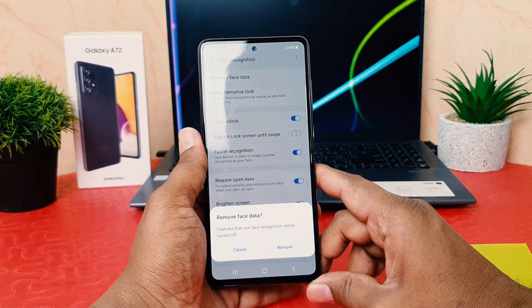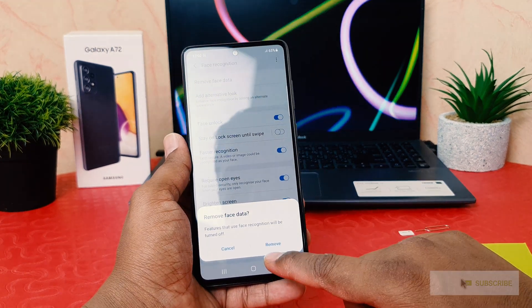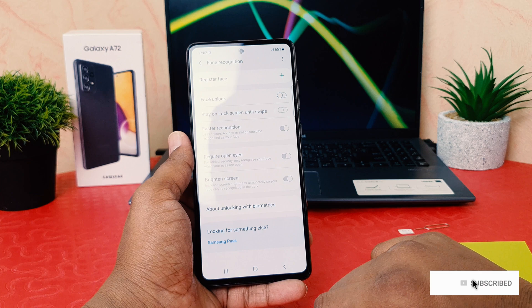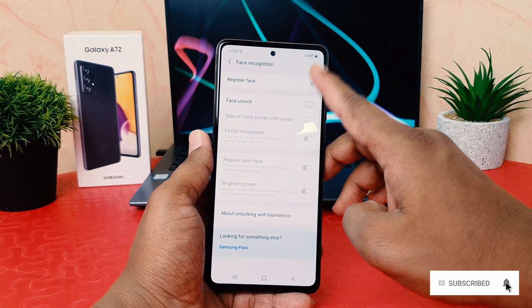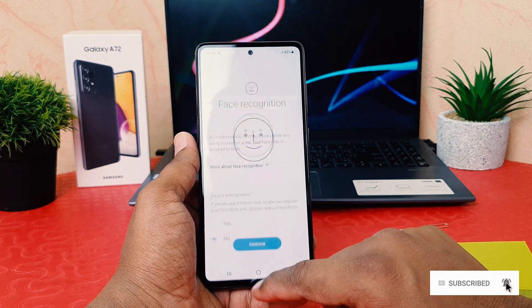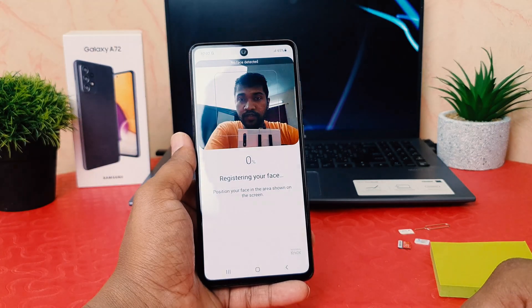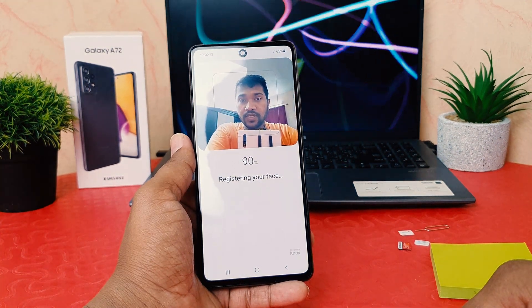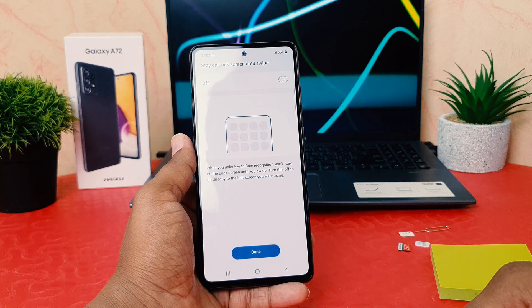After clicking 'Remove Face Data', a pop-up will appear. Click 'Remove' to confirm. If you want to add a new face, click the plus icon and register your new face. This is how you can easily set up face lock in your Samsung Galaxy A72. That's it for now — thanks for watching, see you in the next one, peace.